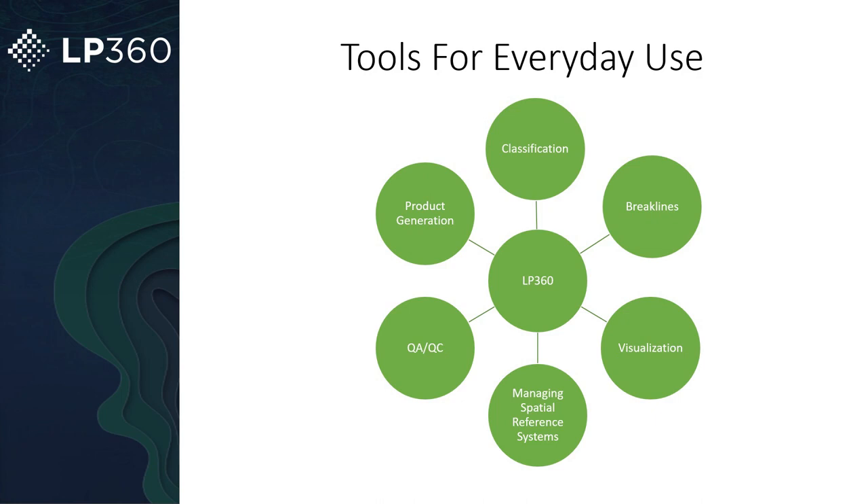Before we get started, just to give a quick overview of LP360, this software is great for a multitude of things. The high points that make it shine include anything from basic classification to break lines, to visualizing the data in multiple angles such as 3D view, plan view, and profile view. You have so many different ways you can analyze the data.